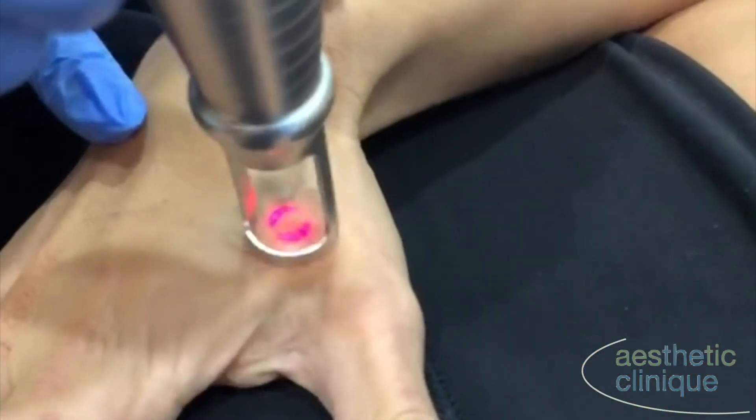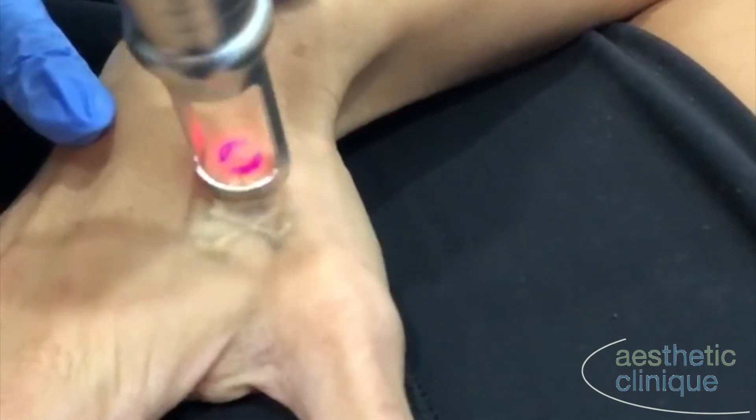Now we're using the Pico Plus laser, the 1064 wavelength, to treat the black tattoo ink.